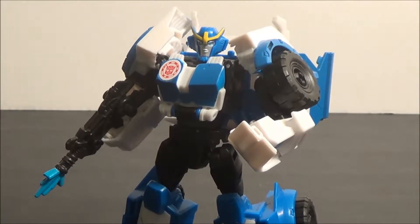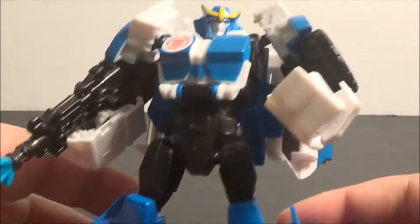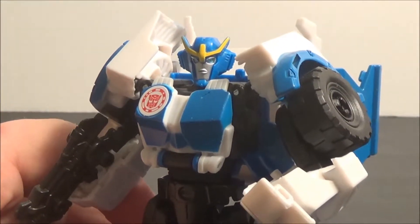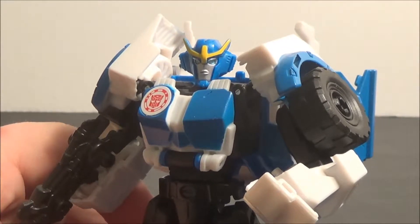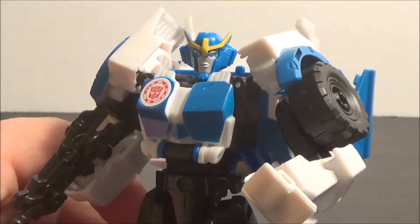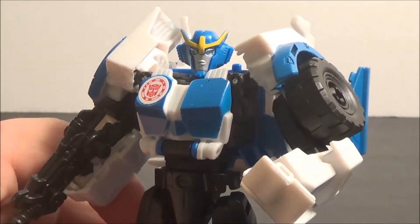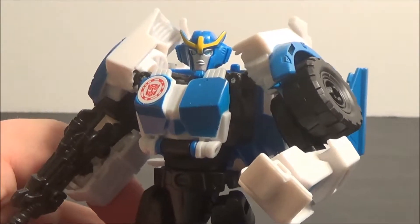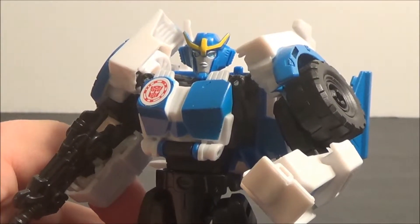This is a Fembot — our first Fembot of the line, and I really like the concept of her. She's the tough one, and I think that's a nice change rather than just making the Fembots stealthy, sharpshooters, and good martial artists. We finally got one whose main attribute is strength and resilience, and I like that a lot.